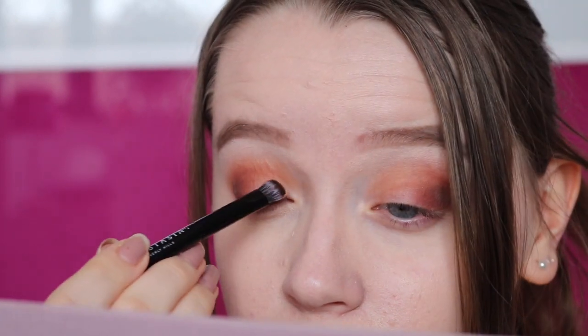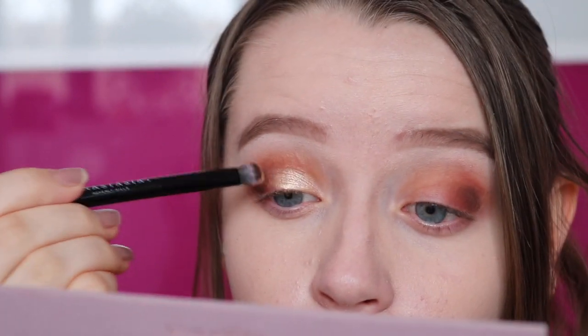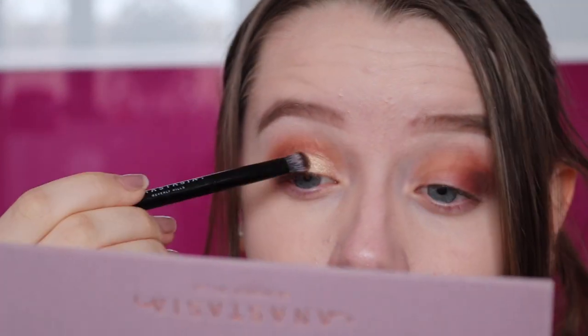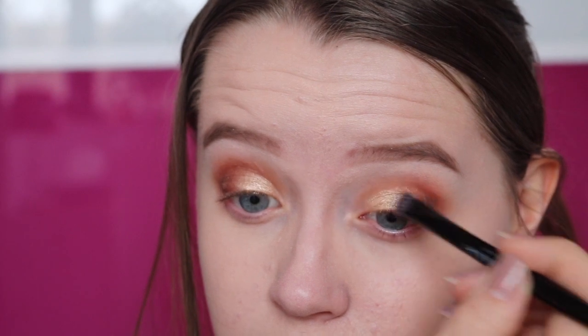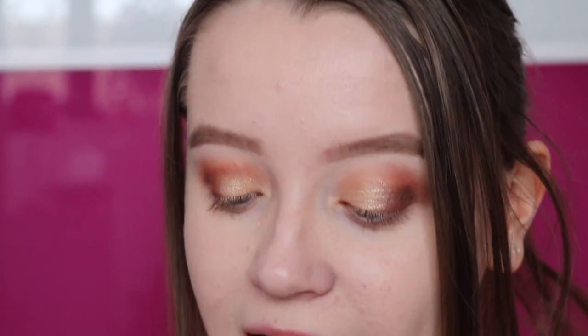It picks up a lot on the brush. Oh my god, that is so pretty. That is beautiful. I'm actually going to try out the colour Vermeer. I think there are only three shimmery colours in the palette and the rest are matte. But both of them are super pigmented, as you can see, and the colours are gorgeous.